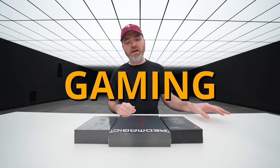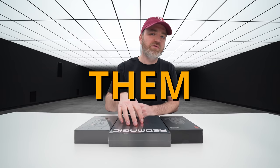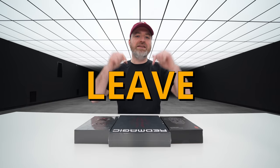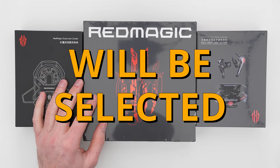Today we're checking out the latest gaming phone from Red Magic, and as usual we have a bunch of them to give away as well. In fact, there are six units in total. For your chance to win, just leave your Twitter handle in the comments below, and six of you will be selected at random.